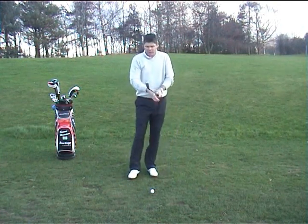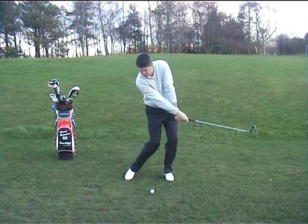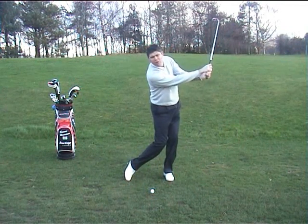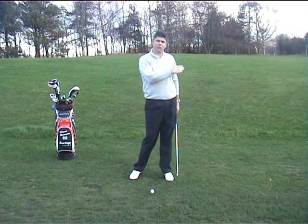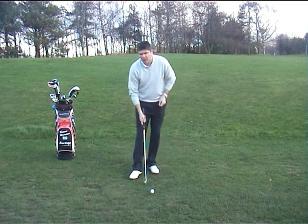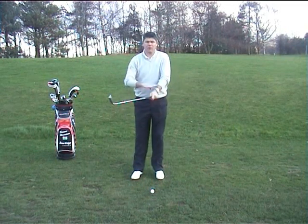What we need to get you to do is to create a swing where you allow the club head to catch up to the ball and release through and past it, so that you can square the club face back up to the target line — giving you a square blade for a straighter shot and also increased power. So somehow we've got to get that club head moving quicker than your hands.